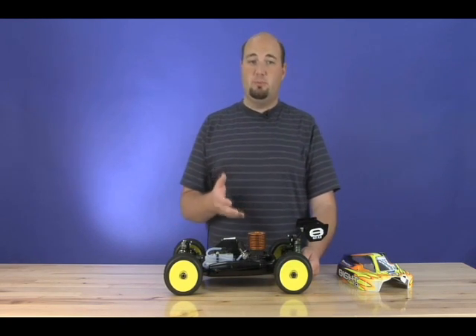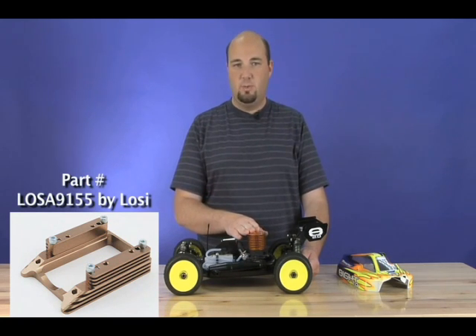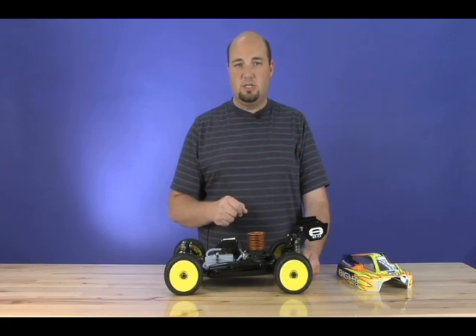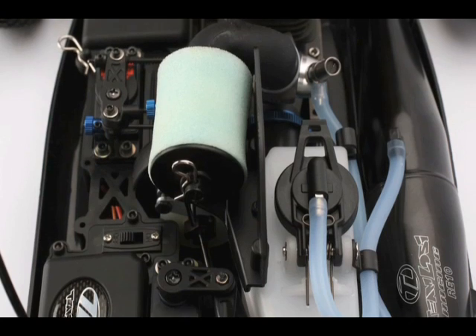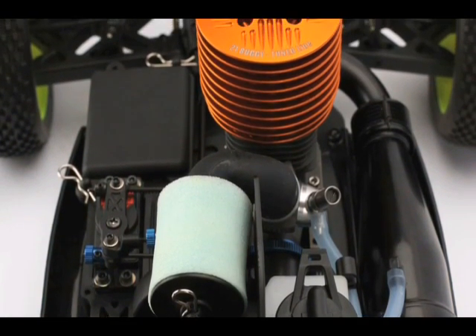Another thing that may make that simpler is that the 8 2.0 will also accept the quick-change engine mount that Losi offers. With that, you leave the main engine mount on the chassis and just have a plate that connects to your engine. In a couple of minutes, you can swap your engines in and out. That mount was originally for the 8 1.0 and it will fit on the 8 2.0 as well, making engine changes even easier.